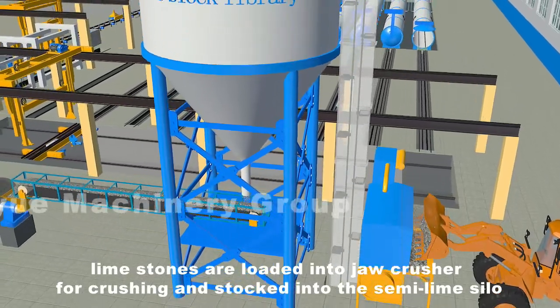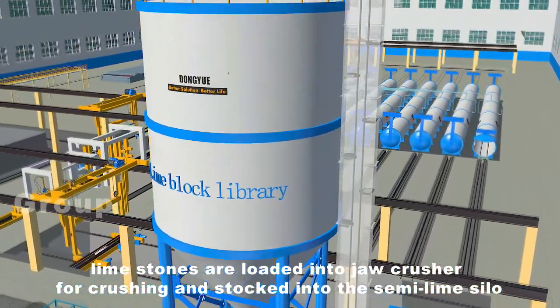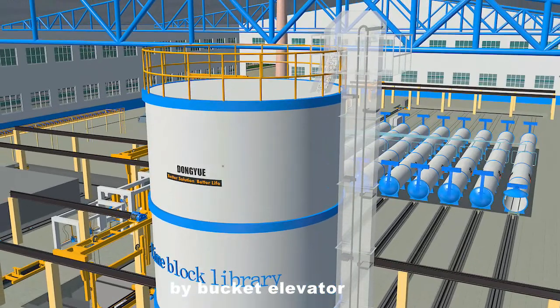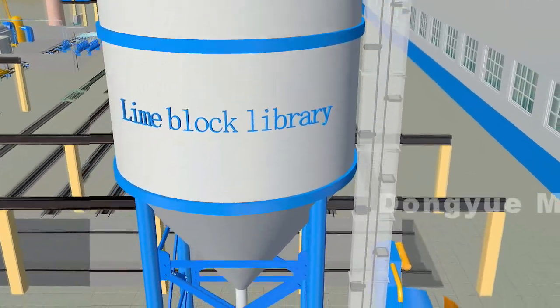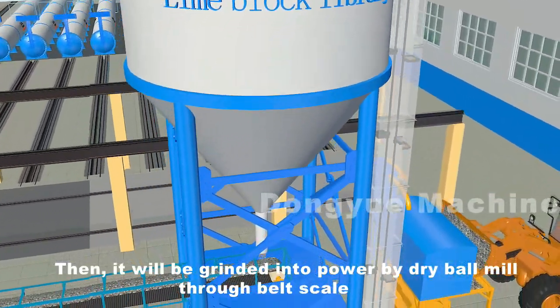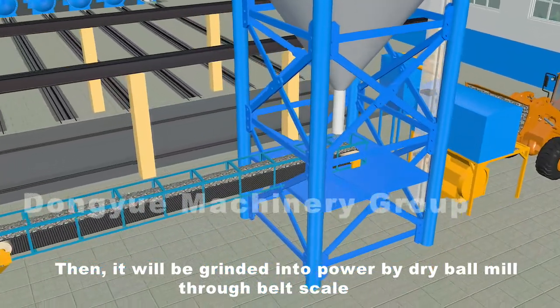Limestones are loaded into jaw crusher for crushing and stocked into the semi-lime silo by bucket elevator. Then it will be grinded into powder by dry ball mill through belt scale.